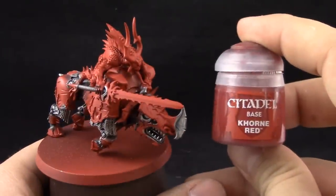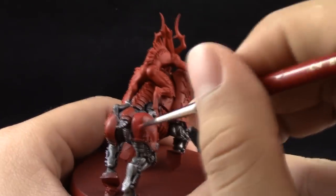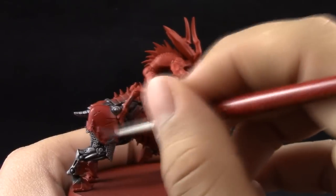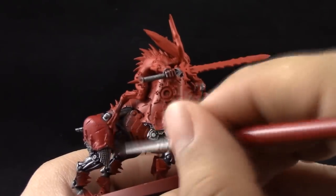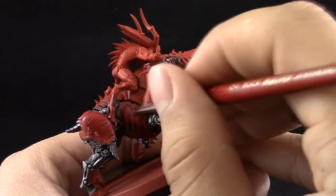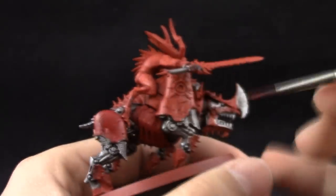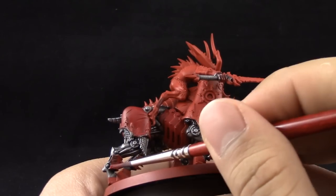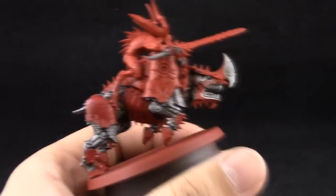I'm going to use Khorne Red to base coat the armor of the Juggernaut. This color looks similar to Dragon Red, but Dragon Red is more similar to Mephiston Red. Khorne Red has a slightly darker tint — a little bit of blue — it looks a little violet-y, not as vibrant as Mephiston Red, and it looks a lot different once it dries. This is going to require a couple of coats, so make sure to thin down the paint so it goes on smoothly without brush strokes.